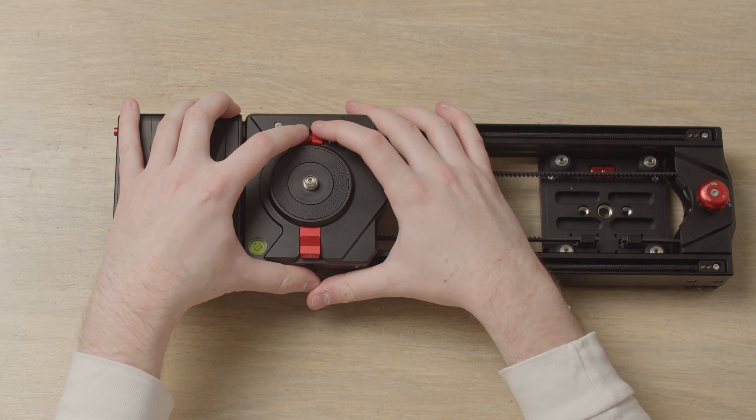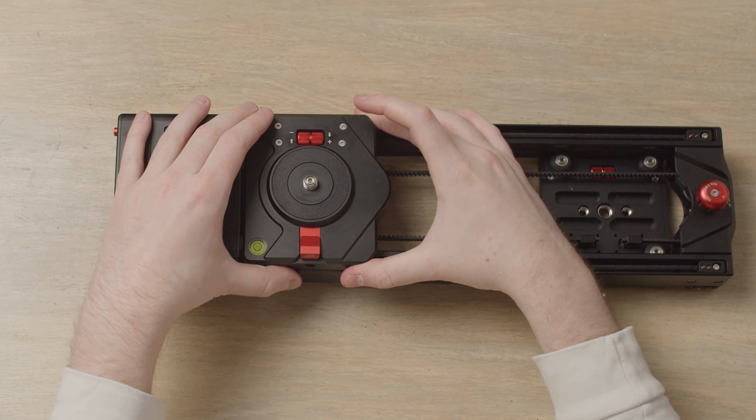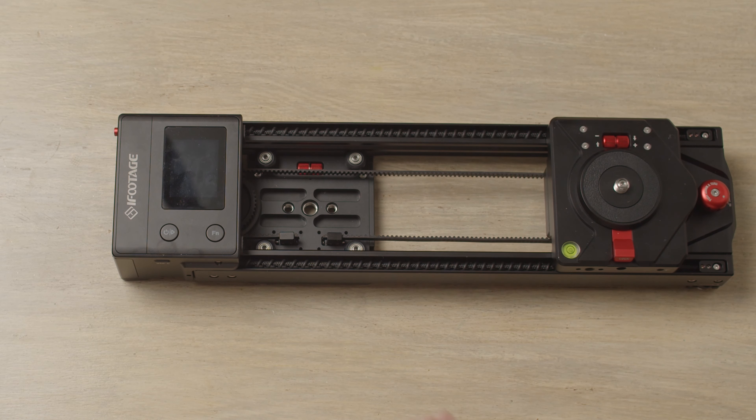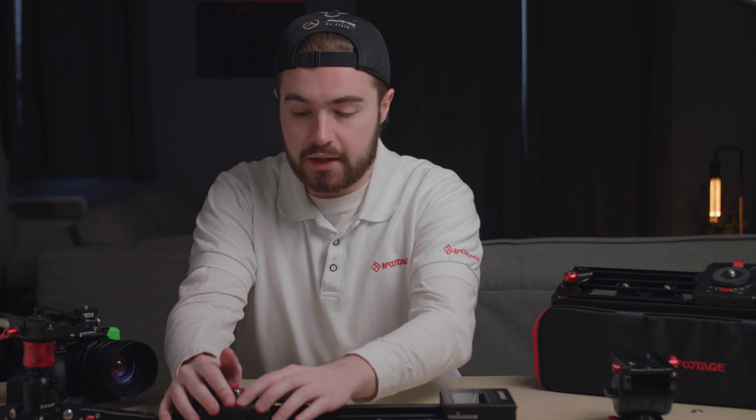Either pull up to strengthen it to make sure it's more attached, or go down to weaken it. Once you've done that, move it to the right and double check if it's still loose or all nice and tight. If it's still loose, obviously go and tighten it again.